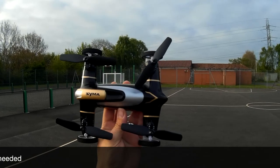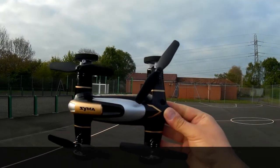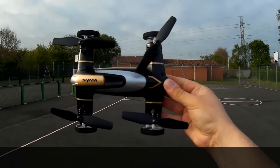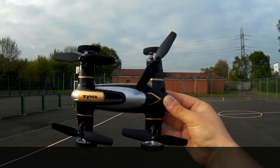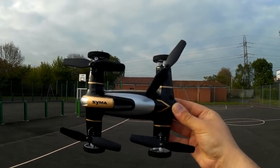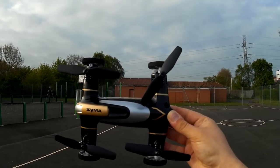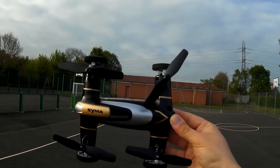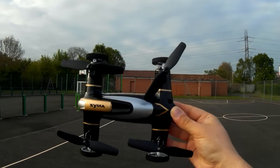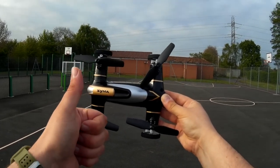I definitely think this is a quadcopter to look at, especially if you want one just for fun. Thanks ever so much for watching — I've been JD, you've been fantastic as always. If you haven't already, please subscribe. We are now over 300 subscribers — thank you so much for your support. Until next time, happy flying!